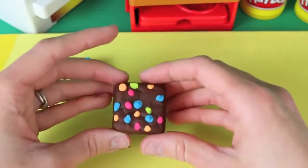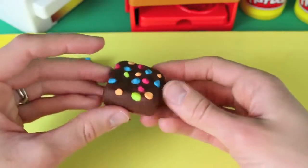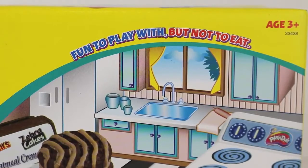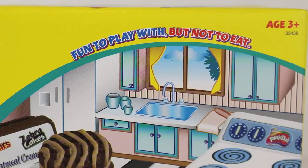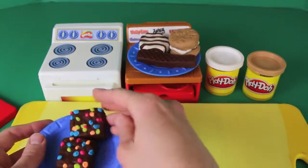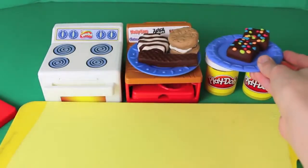Even the texture of the Play-Doh is just like the Little Debbie brownies. And even though everything looks so real, the box does say: fun to play with but not to eat! Bummer! Well, I'm running out of room on my treat plate, so here's another plate and we'll just put it on top of these Play-Doh cans here. We've made four Little Debbie treats so far and we have just one more to go!